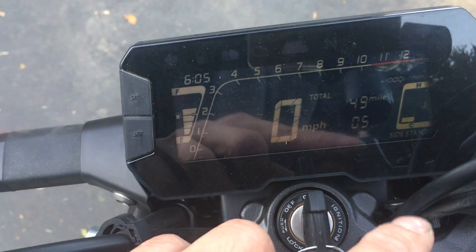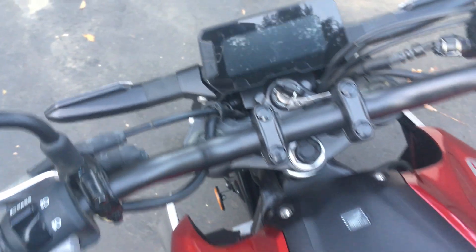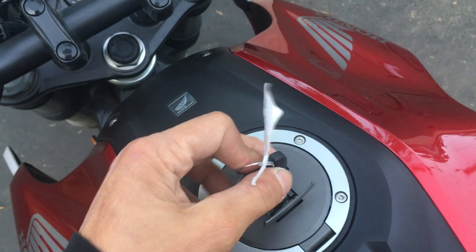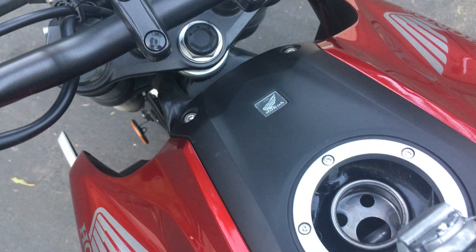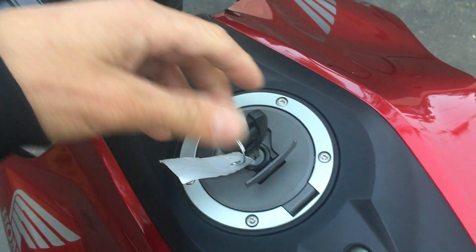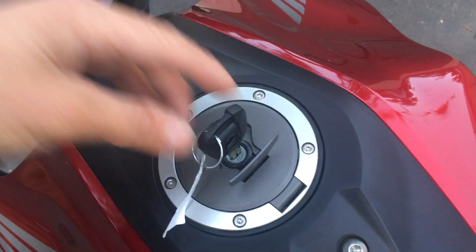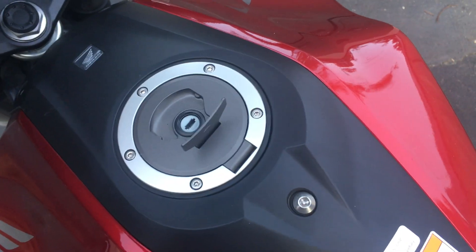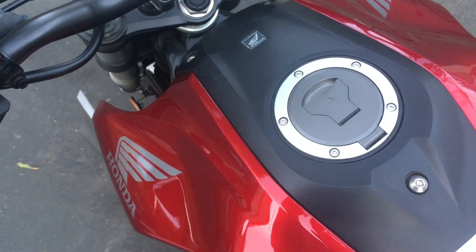The display is also switchable between miles and kilometers. The bike has a nice aircraft-style flip-up gas cap — you turn the key and it just pops up and stays there. The 300F had a cap that came completely off, which was always a hassle because it could fall on the ground and get dirty. This is how all motorcycles should be.